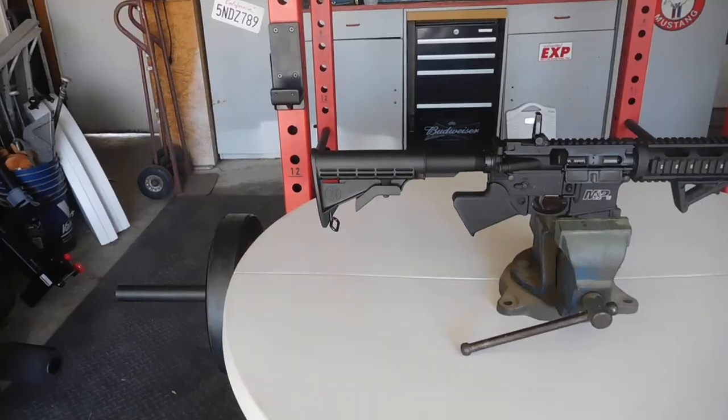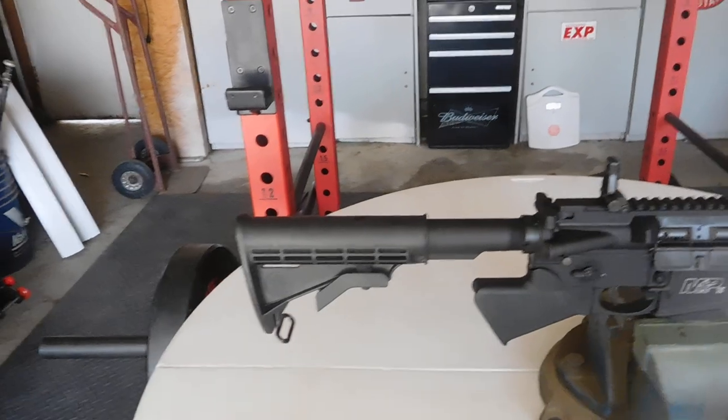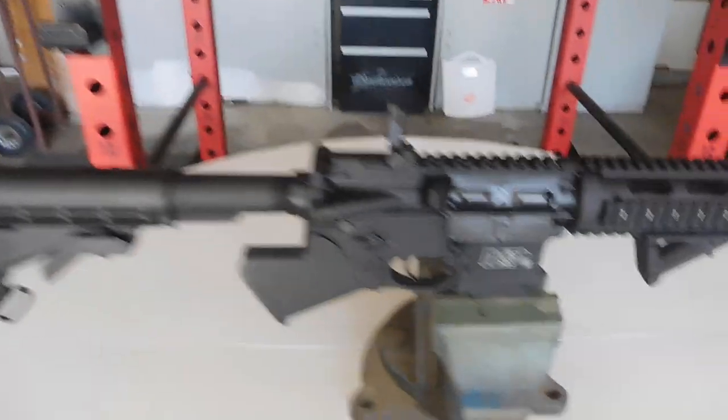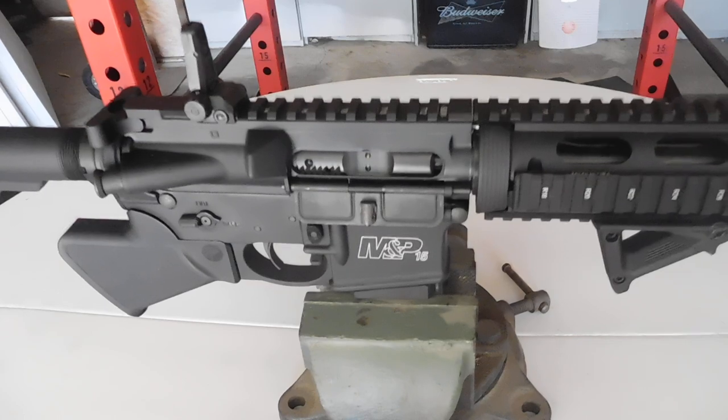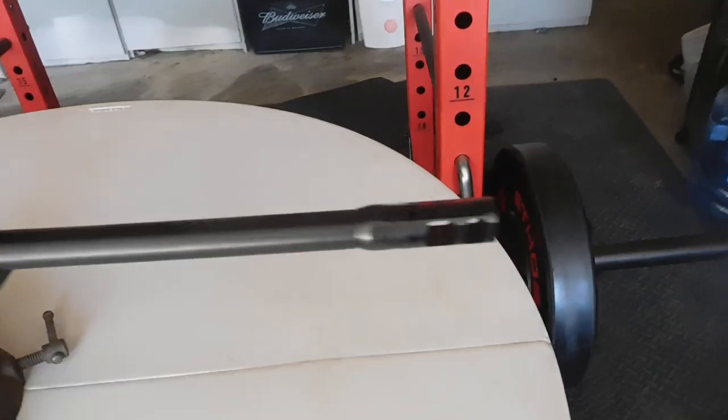Anyway, this is going to be the video where I show you all the parts I put on the AR. I'm going to show you the best I can — I got that little block in the vise, I'm going to set it on there so hopefully you can see everything. Before I get started, I apologize if you hear a little beeping in the background — there's some kind of truck out here doing work. As you can see, I have it in the vise, which is perfect to hold it. Let's start from the front.